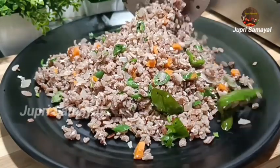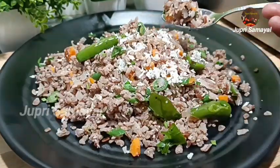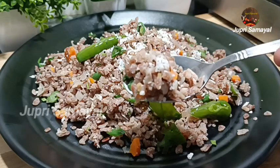Hello friends, let's see a recipe — a quick recipe.